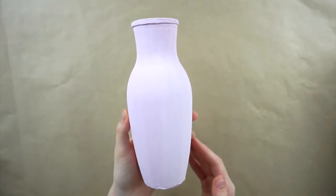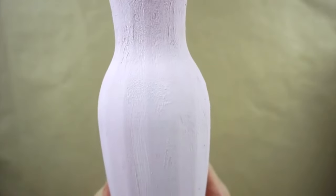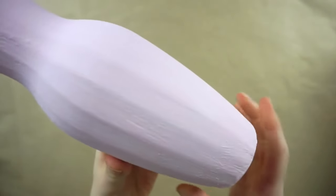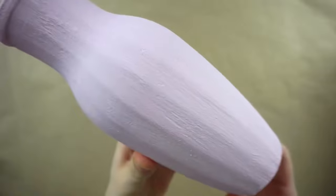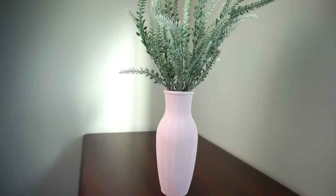Now that it's dry you can see how textured the paint is on the vase. Adding that baking powder in there really gives it a unique look that you wouldn't get otherwise if you just used the paint. Now to add the greenery inside, and here is our finished vase.